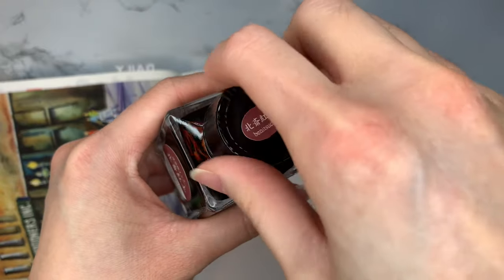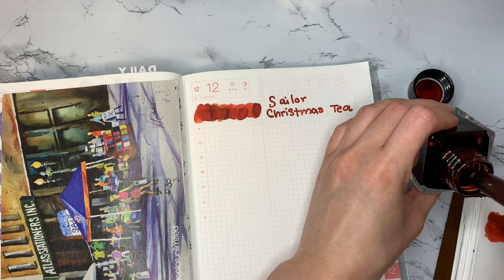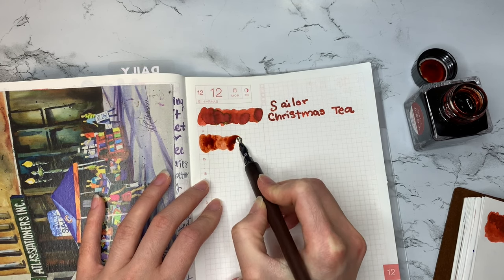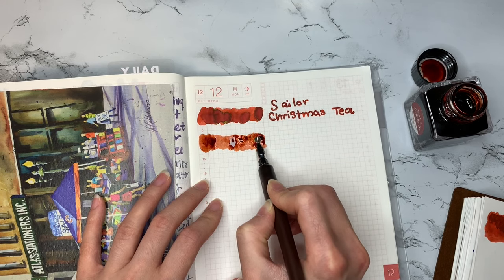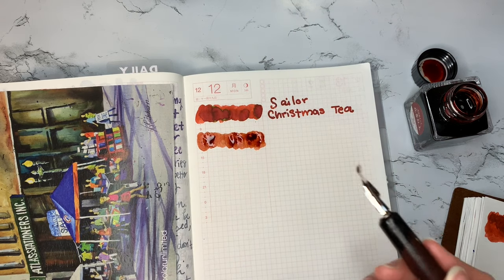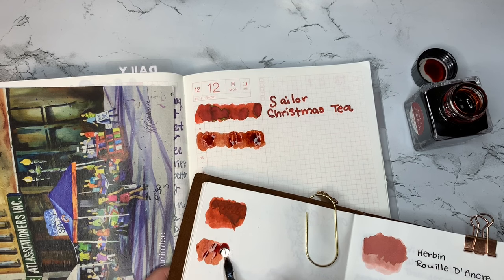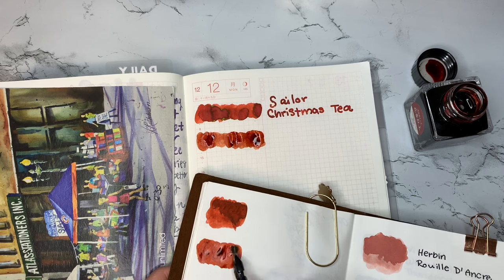The second ink on this list is called Tachia Benesucci — I don't know if I pronounced that correctly — but this is a mix of a brown and red ink, and it is darker than the Sailor ink. I feel like it reminds me of the bricks on an old-fashioned chimney, which makes it perfect for Christmas because that's where you hang your stockings, right? I find this to be a really beautiful shading ink. It is not necessarily very wet, but it's definitely not dry, so I'd say it's somewhere in between.